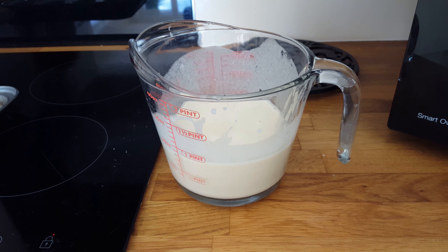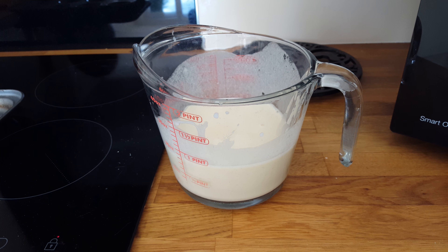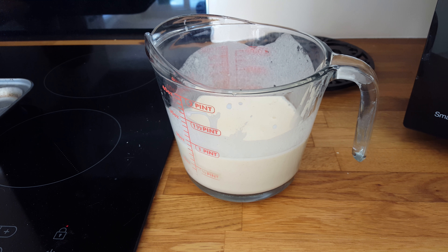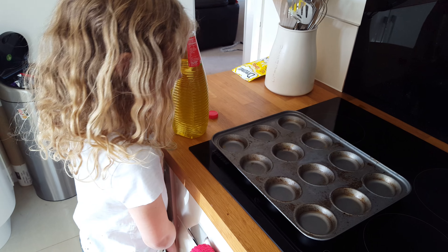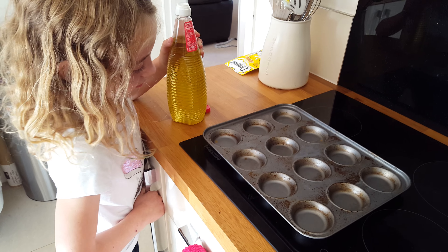I'm just going to share a quick tip with you all for perfect Yorkshire puddings from a proper Yorkshireman. Batter mix is there ready — usual mixture, we don't have to go into that, you all know to do that. But this is what I want to show you, it's really cool, as demonstrated by my little helper. What we're going to do is show you how to get the perfect level for your oil.